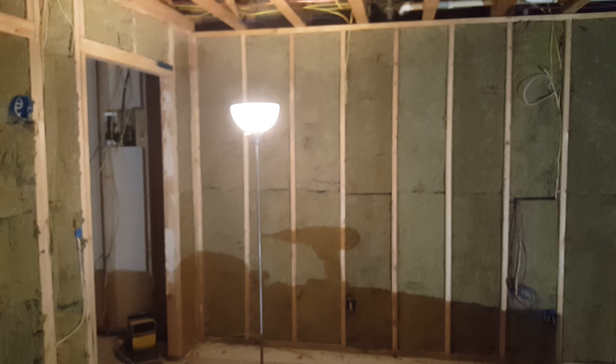Just a few things I've got to tidy up before we put the sheetrock up this evening. So other than that, that's my progress.